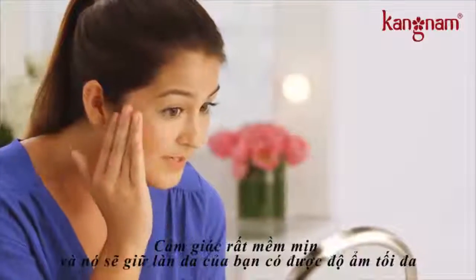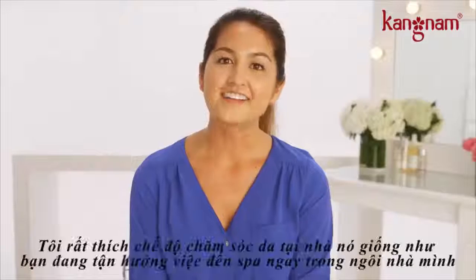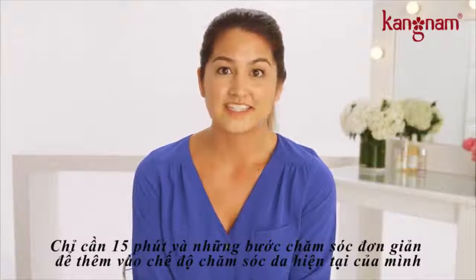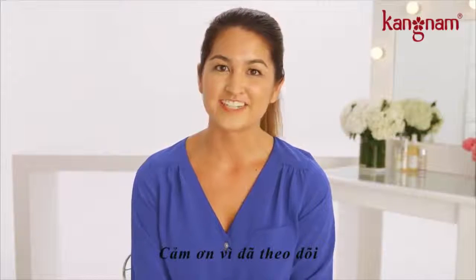It feels really smooth and helps keep my skin super hydrated. I love this at-home mini acne facial because it's like bringing the spa home to me. It takes just 15 minutes and it's super easy to add to my existing skincare regimen. Thanks for watching.